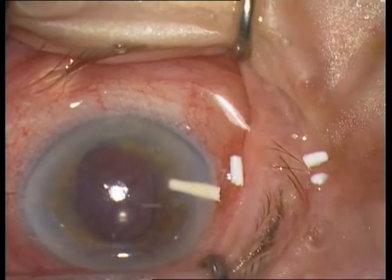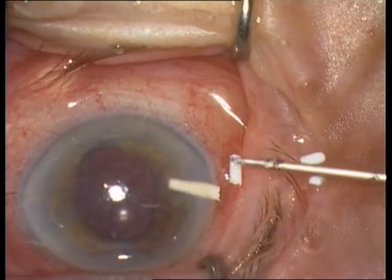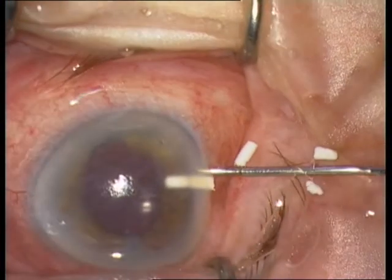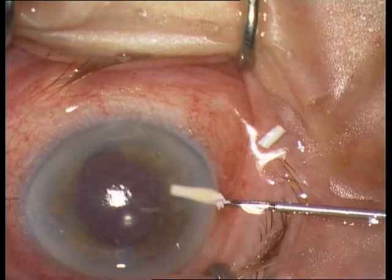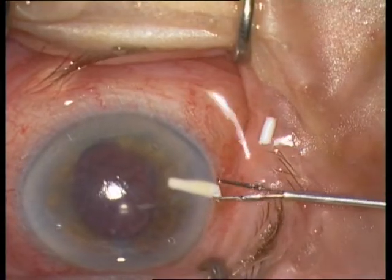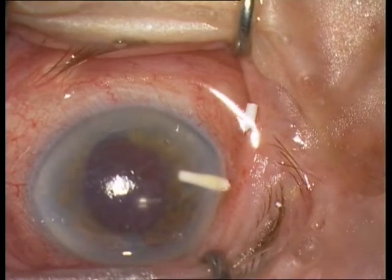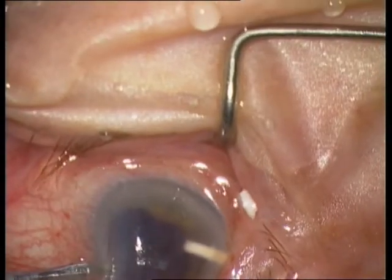Observe that the cornea is very edematous, very swollen. The history was that one week after the injection, visual acuity successively reduced. Admission visual acuity was 0.05 — so she had a drastic loss of visual acuity.